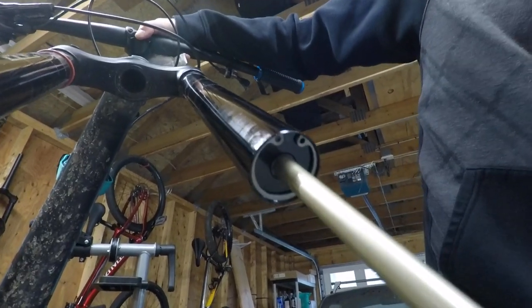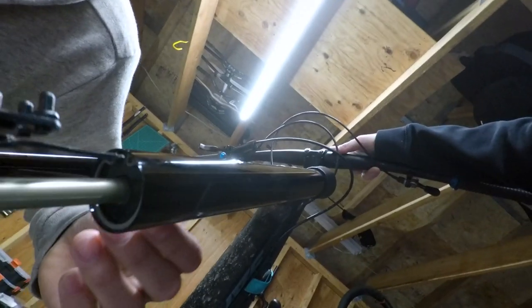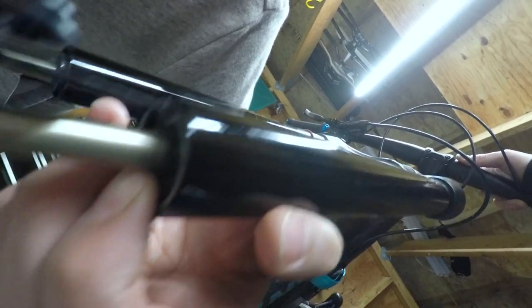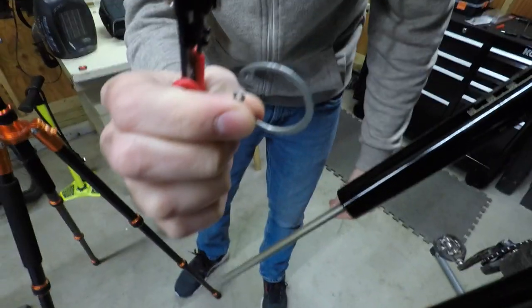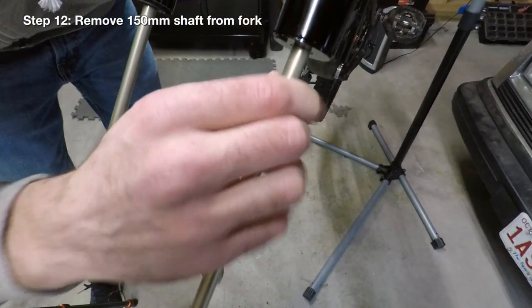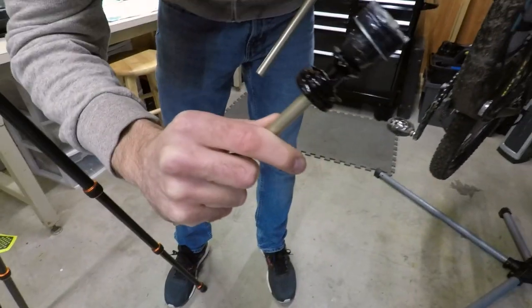So you push it up — it'll go up an eighth of an inch, sixteenth of an inch — and then you rotate it out of the way. Now we can go in with one finger over the back here so it doesn't take our eyes out. Push down, now pull out. That is the ring that you're trying to get out, and that'll allow us to take the shaft out. So now that we've got that removed, we should be able to pull the shaft right out.